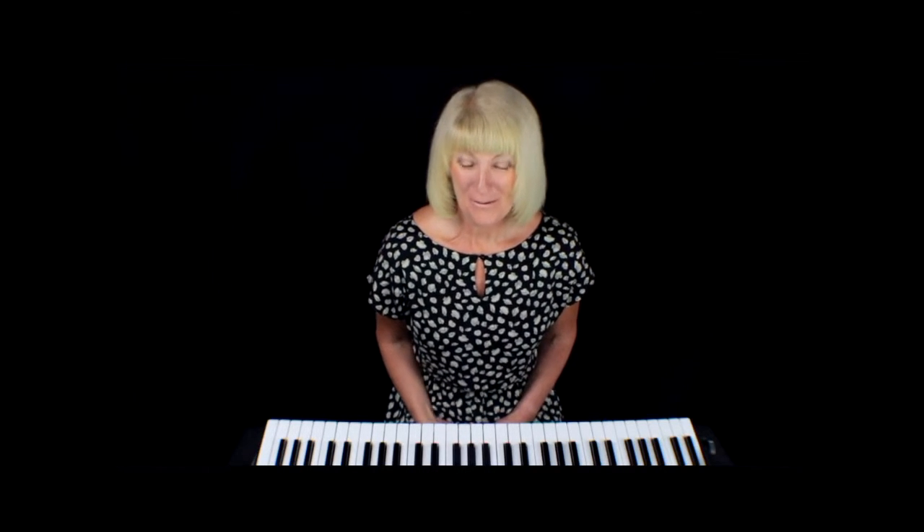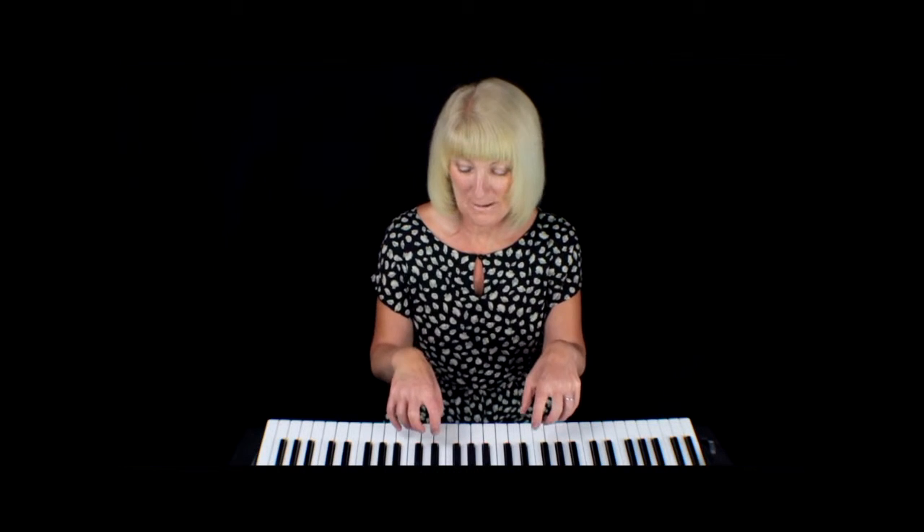Hello, I'm Jackie Clarke and I'm going to show you how not to catch your fingers on other notes when playing chords. The secret to this — and I think we all know what the secret is — is to curve your fingers when you're playing.